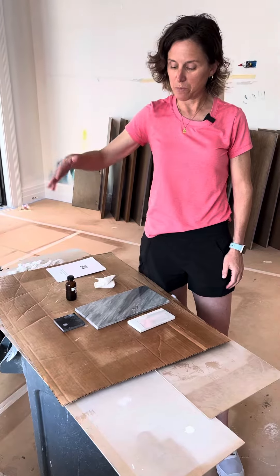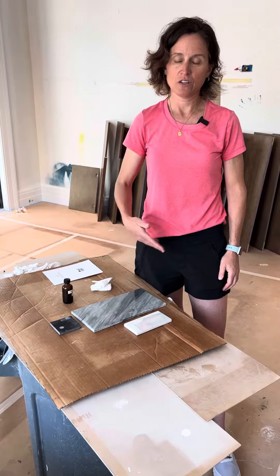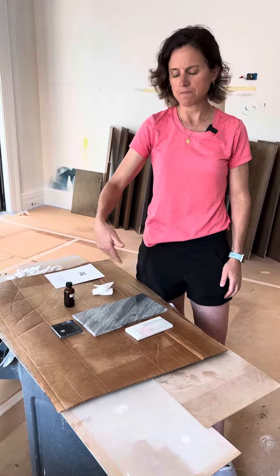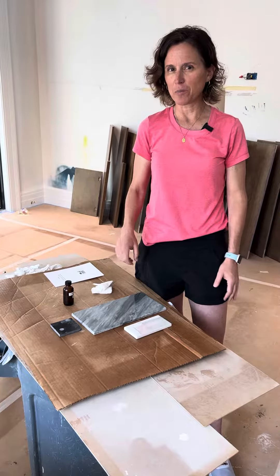Step two is to pour the resin on — about two millimeters of resin. Let that sit for a little bit.